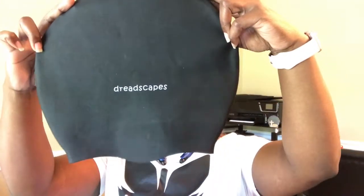So that you can pick yourself up one of these swim caps, because it's swimming season. They sent me a small in black and it has the Dreadscape logo on the front of it. The material is 100% silicone and it's fairly thick compared to some of the ones that I pick up from my local retail stores.